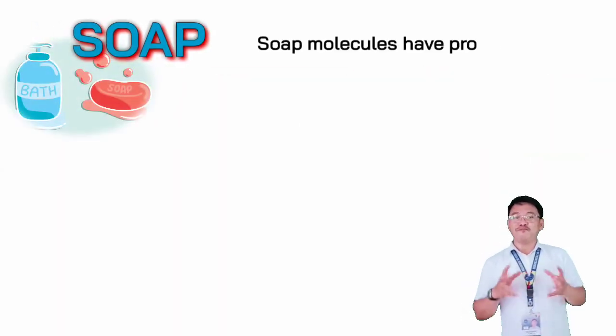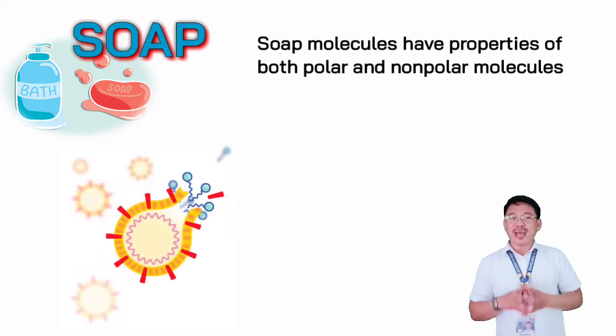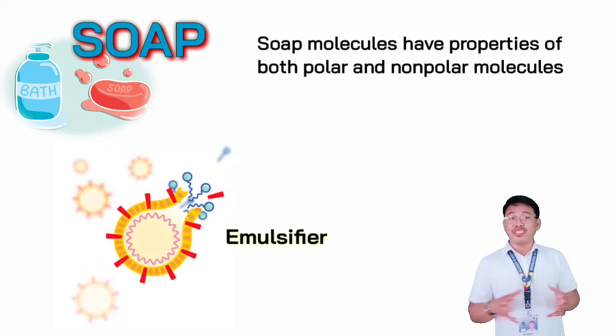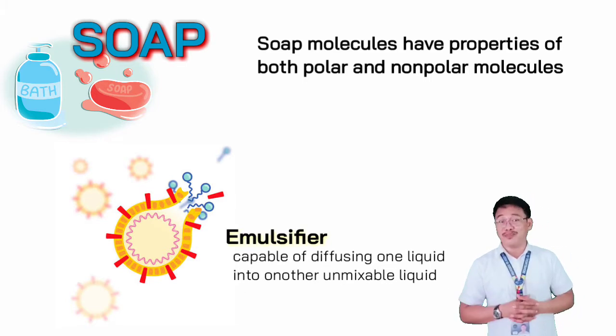Soap molecules have both properties of polar and non-polar molecules. The soap acts as an emulsifier, or something that is capable of diffusing one liquid into another unmixable liquid.